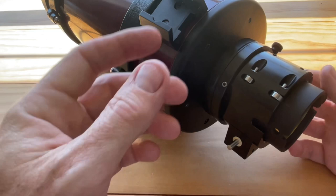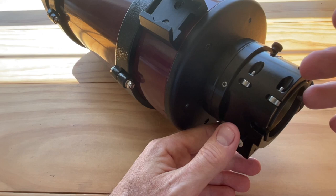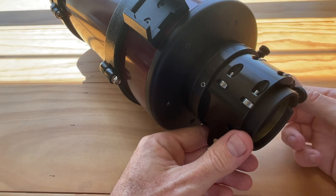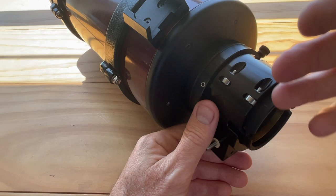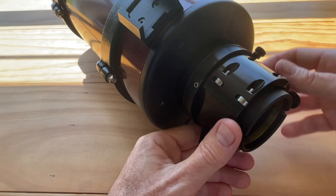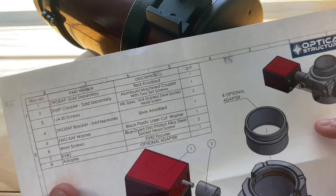There you have it — works like a charm. Just to note ahead of time: if you decide to purchase this, what I would recommend is once you get your imaging train or your visual setup as you want it, rack this out about halfway and then get your coarse focus on the original. That way you'll have a little bit of travel out and a little bit of travel in, so you don't run out one way or the other on in-focus or out-focus. Set it about halfway, get your coarse focus as close as you can, and then set up your electronic autofocus.